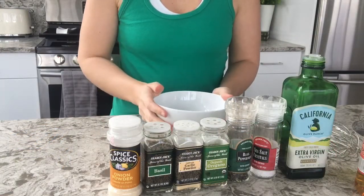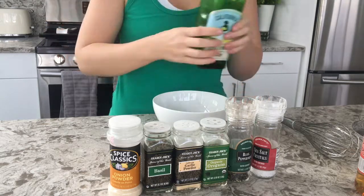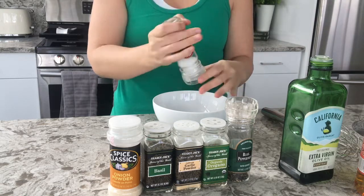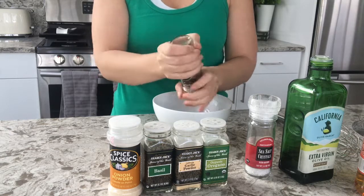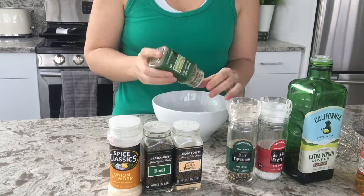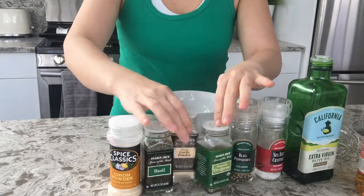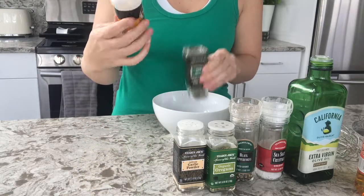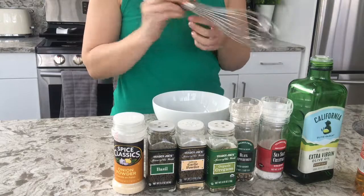To make the dressing for the Greek salad, we're going to mix some olive oil, salt — about half a teaspoon of salt, half a teaspoon of black pepper, about a teaspoon of oregano, about a teaspoon of garlic powder, a teaspoon of basil, and about a teaspoon of onion powder. So we're going to whisk that together.